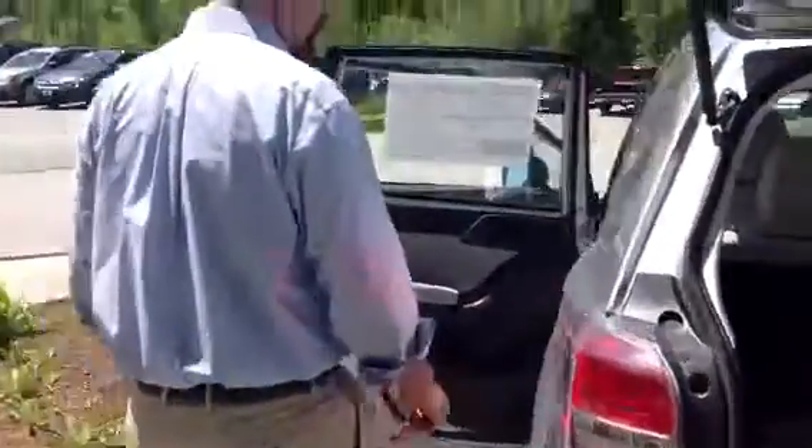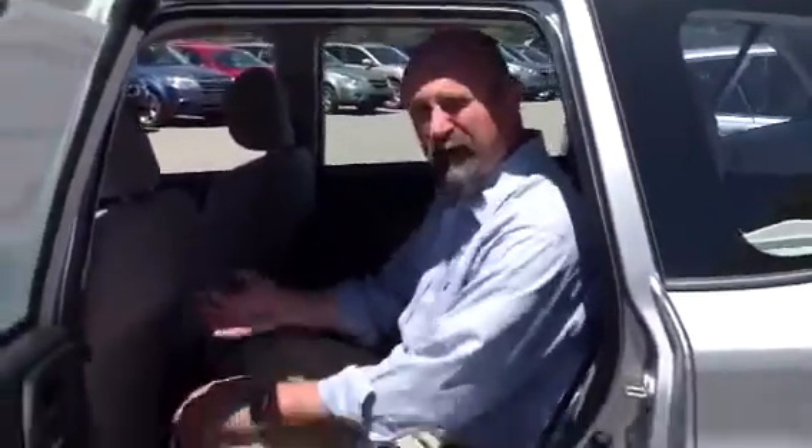Coming around to the back seat of the vehicle, you see that there is plenty of leg room in here. I'm 6'1", with the driver's seat all the way back I can sit back here and be very comfortable, as you can see. So whether you have adults or children in child seats back here, plenty of room — nothing to worry about there.